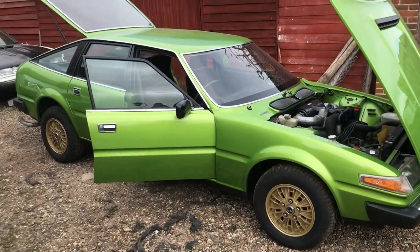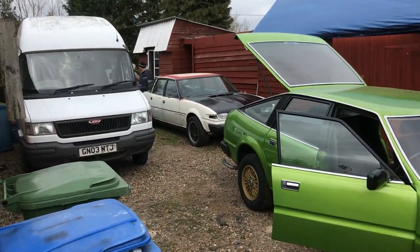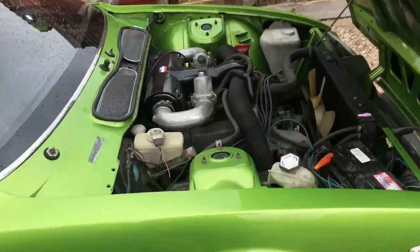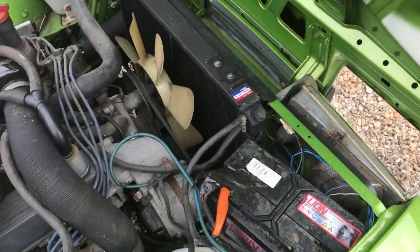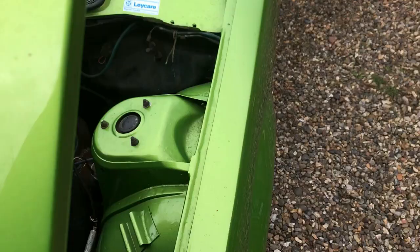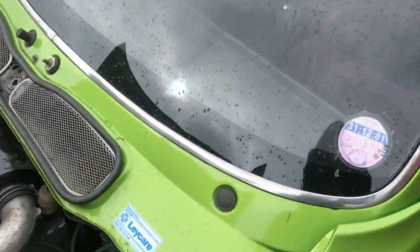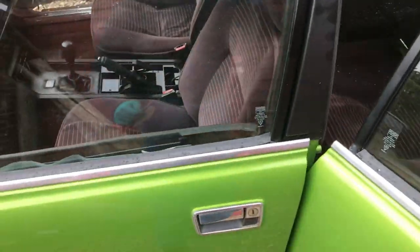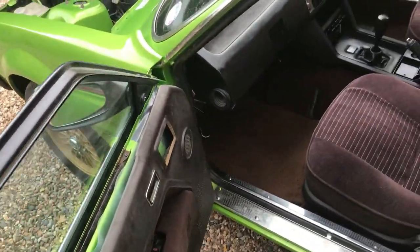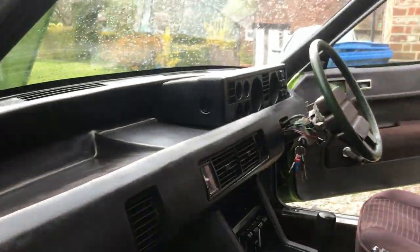We are at Dottie's new home — there's another ST1 over there. Dottie is looking rather splendid; she has been adorned with new stickers, period correct Leyland and Associated stickers. She has had a serious deep clean, something I wasn't able to give her, so it all looks rather smashing.